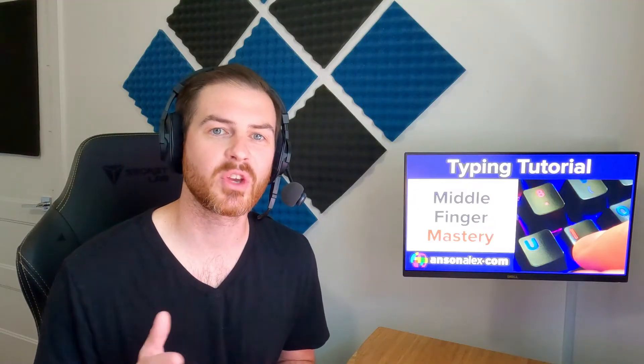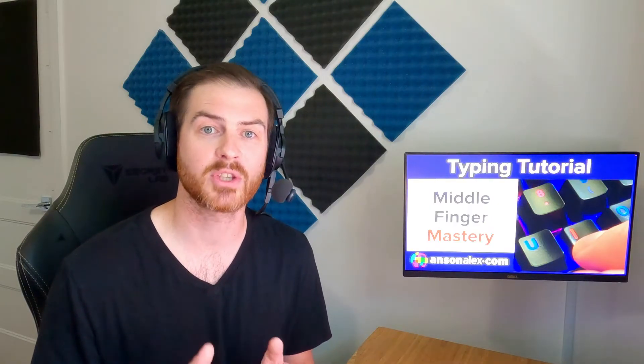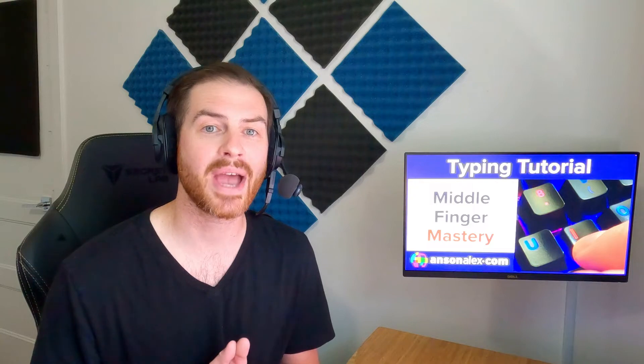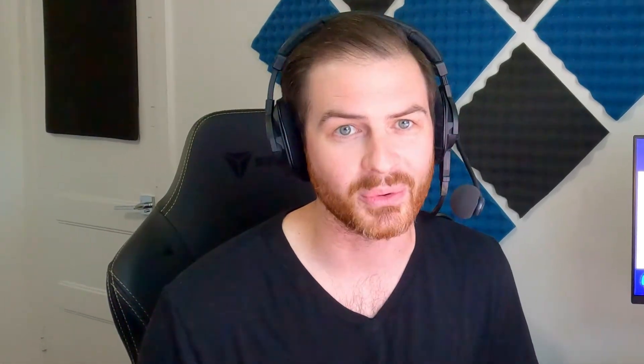We've learned which keys the middle fingers are responsible for and retouched upon the importance of muscle memory. So let's start practicing these new keystrokes, and then we can combine them with the keystrokes we've already learned. The first step is to open up a blank document and start typing the new letters without looking.